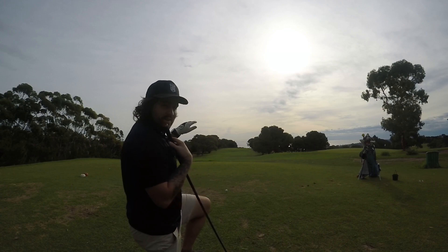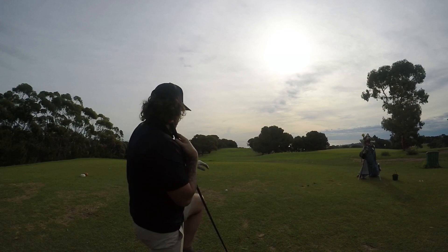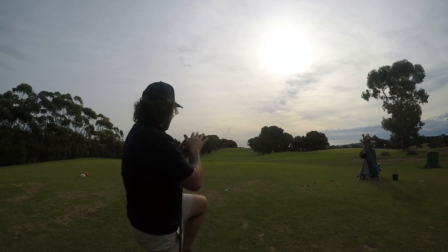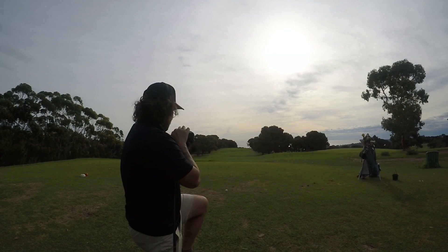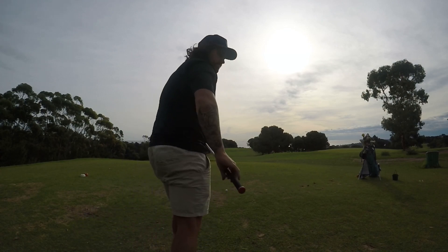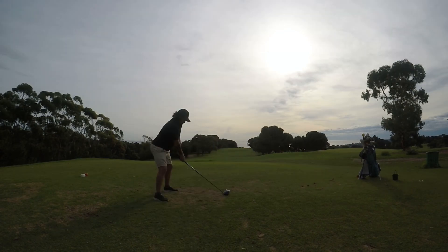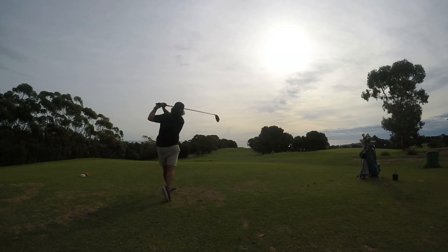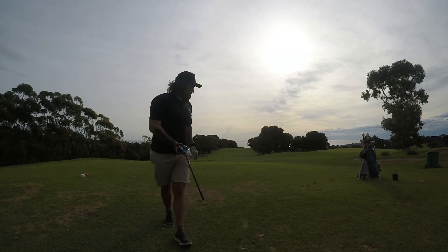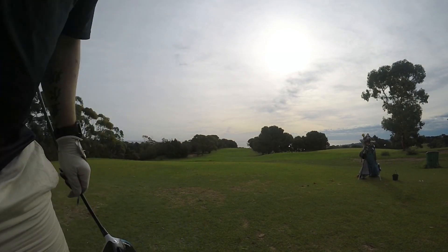Feels like a bit of a crest and then it drops off, so if I can get on top of that crest or down, I'll be right. I've been hitting some hella slices with this lately, so I'm just trying to square everything up, get it straight, make a bit of a fade. Chase it down there. I've started it just on the left trees, faded to the middle — should have a good second shot.